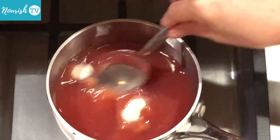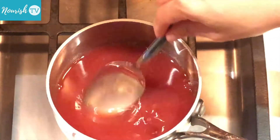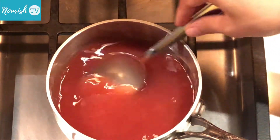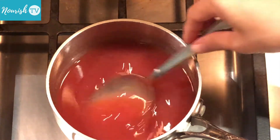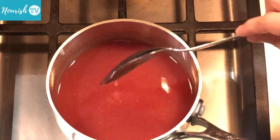Stir well to dissolve the agar powder before turning on the heat, so that you don't end up with lumps of agar powder that will be quite difficult to break up later. Once the agar powder is all dissolved, turn on the heat. We'll use medium-low heat to bring the agar and strawberry solution to a boil.